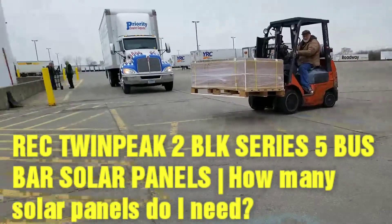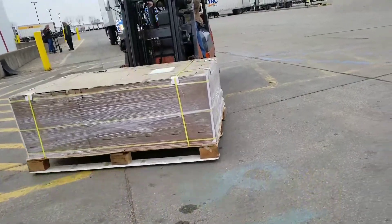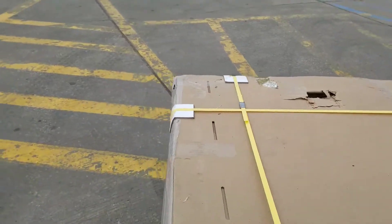Here they come — brand new modules for JW Solar USA. The latest panels with 5 bus bars, live from Minnesota.